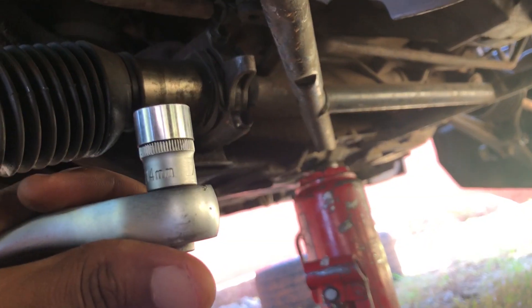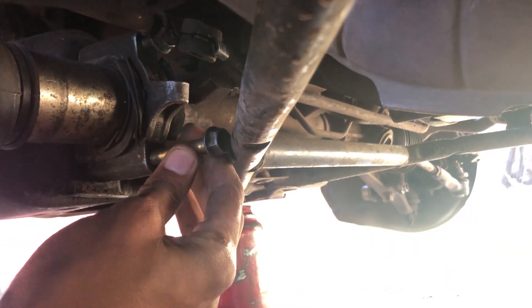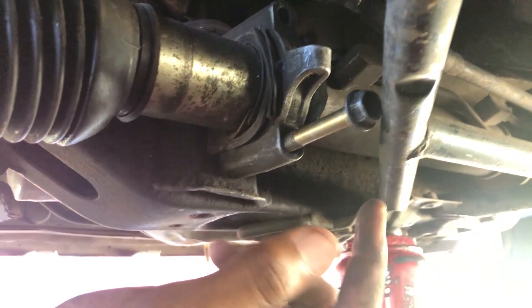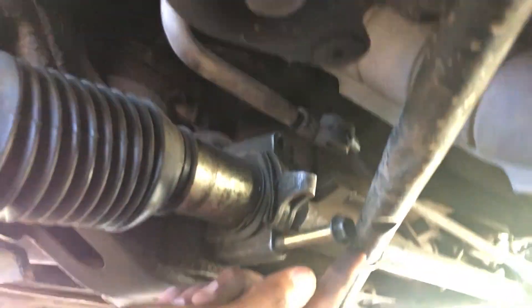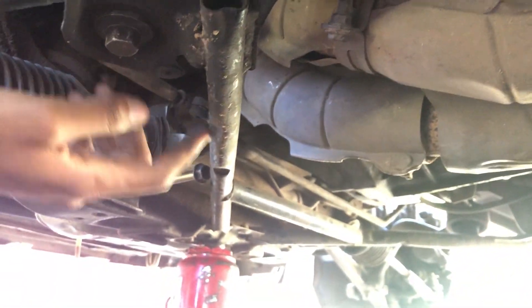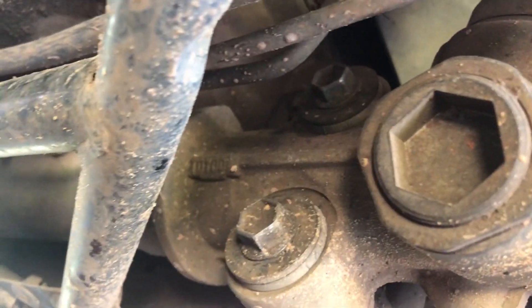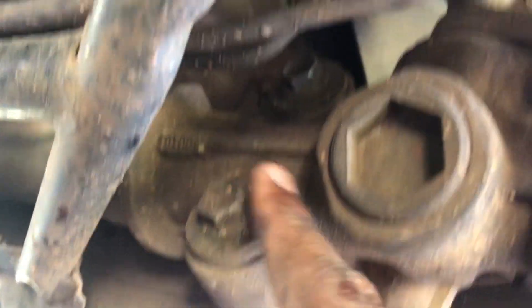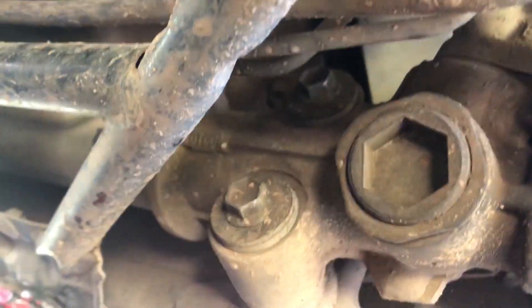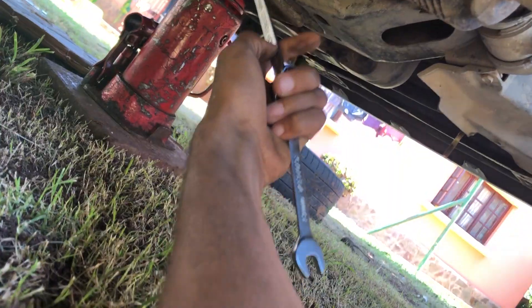After you break them loose, you're going to use your ratchet with a 14mm and just start unscrewing the bolts. As you can see the first bolt is out and the second one out, but taking out the second bolt is kind of tricky because it hits here. Some people say you have to disassemble the support bar, but what I'm going to do is disassemble the other side, then move the steering rack a bit and it should be possible to take out these bolts.